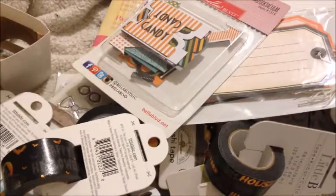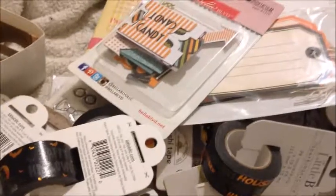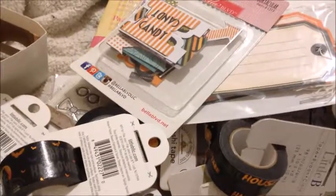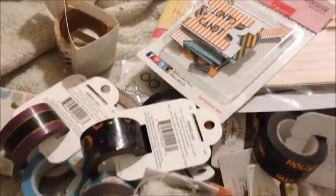So I have a little small haul to share with you from scrapbook.com, and it only took just over a week to get here, which is not too bad considering I am in Canada. I mainly got washi tape as you can see because it was on sale.